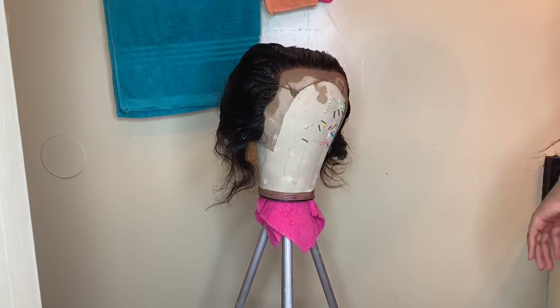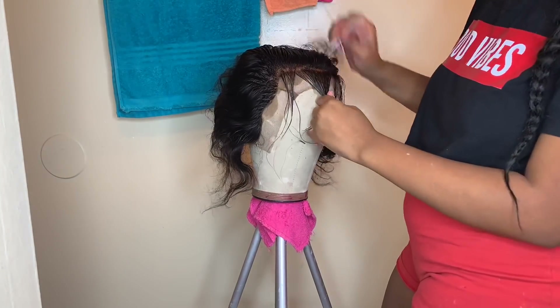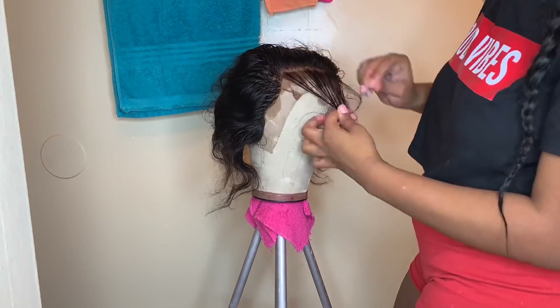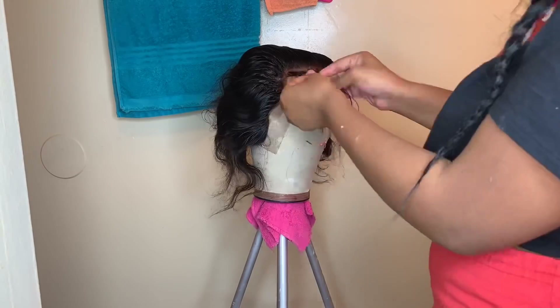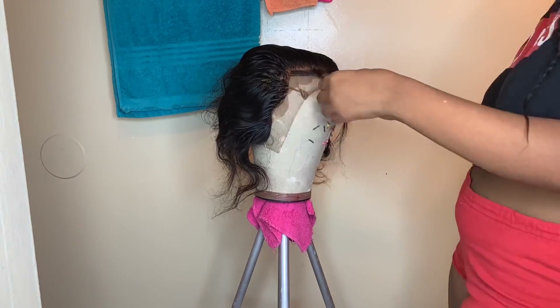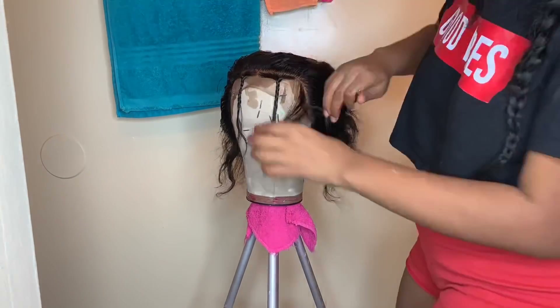Now you're going to see me part away a section — that's where the baby hairs are — and you need to pluck it a little bit just to thin it out so you don't have thick, bushy baby hairs everywhere. Because that's not cute — who wants to look like they have a helmet on their head? Not me.